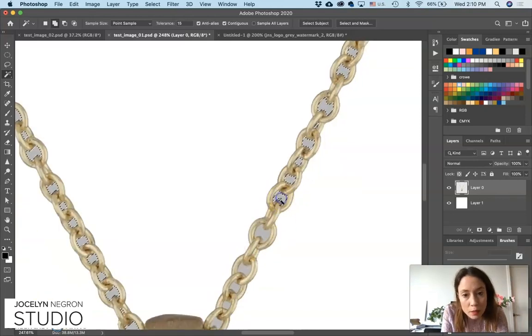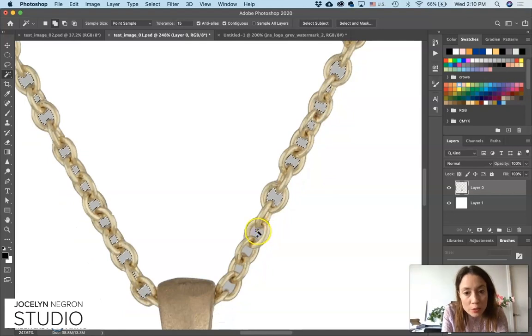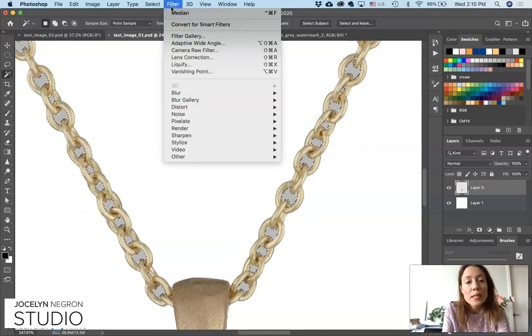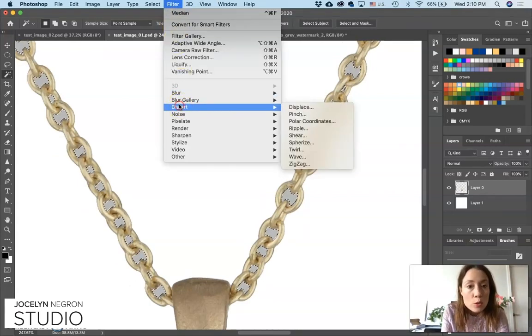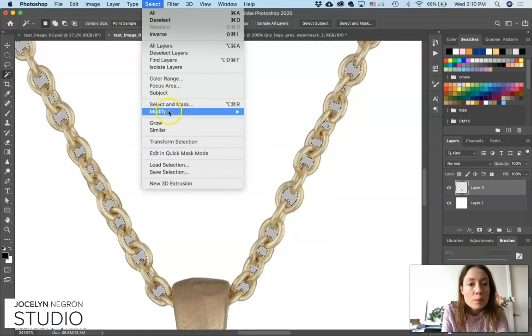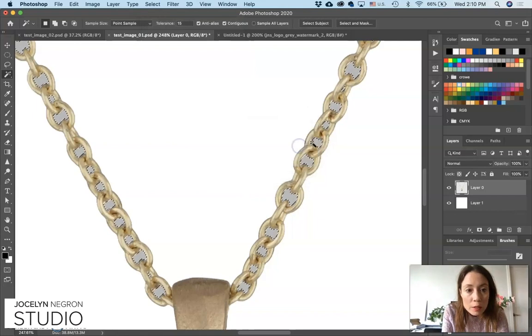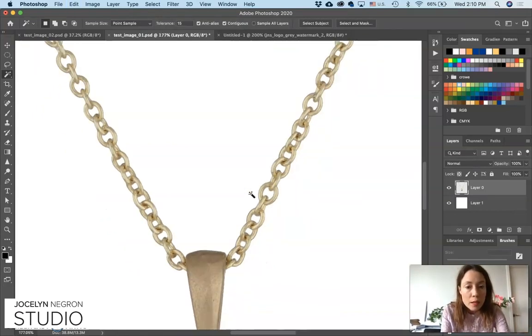For other items of jewelry, if you have more of a shadow — if you shot the piece laying down on a surface you might have a shadow — you might need to use the pen tool. But maybe we'll cover the pen tool in a different tutorial. Smooth by three pixels is good, then cut that out.